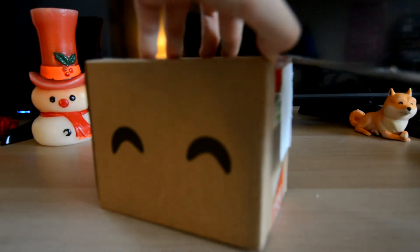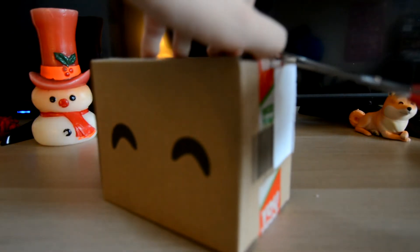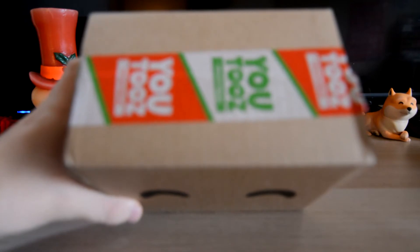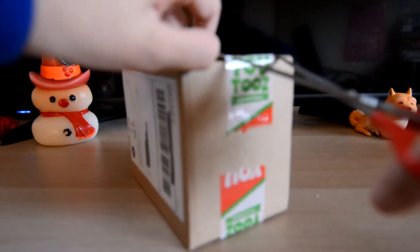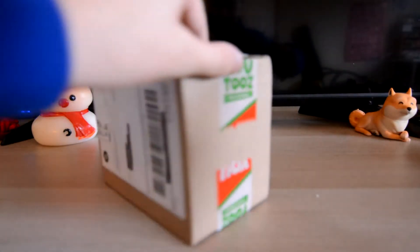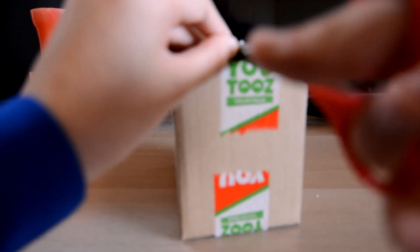All right, got scissors this time. I'm not going to make the same mistake and show my shipping label. We do got some Christmas tape — looks pretty fancy. You guys can see the shipping label but I blacked out all the important stuff, so let's go ahead and open this sucker up.